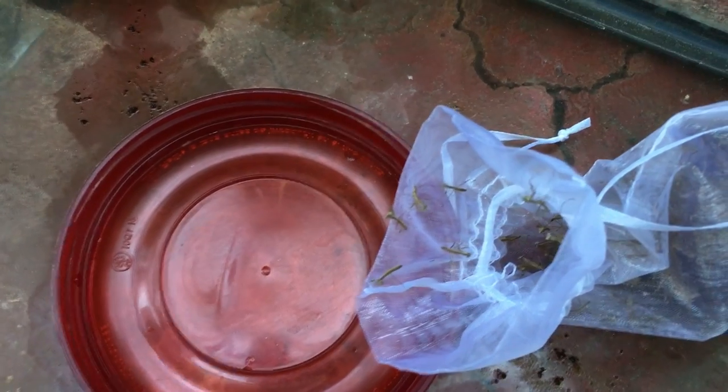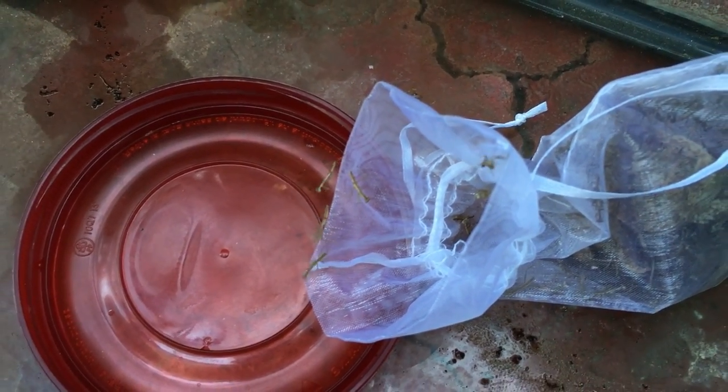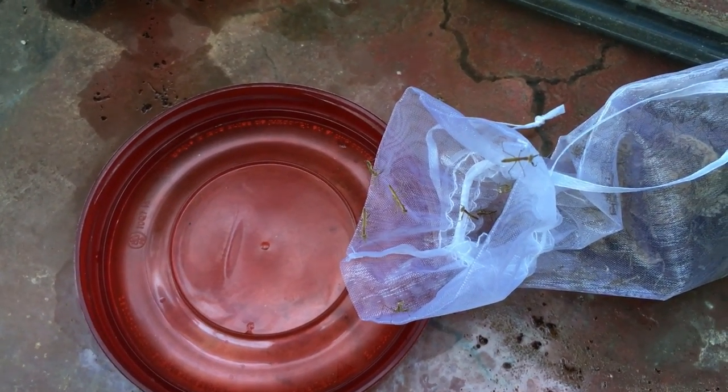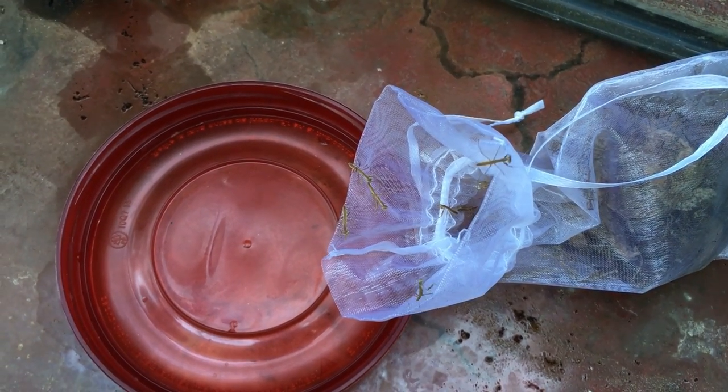Baby praying mantis are called nymphs and they actually hatch out of these egg cases. When the female lays the egg, that generally happens in about late summer or fall, and then the winter is too cold — so the eggs are being protected in the sack. Whenever it gets warm enough and the conditions are favorable, the eggs will start hatching. Then these baby praying mantis, which are called nymphs, would crawl or climb out of the egg cases.